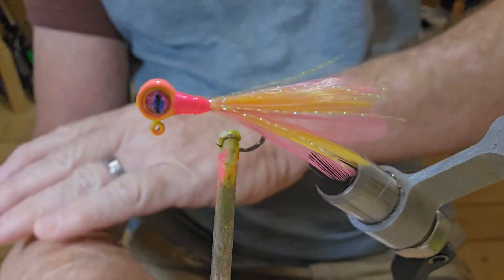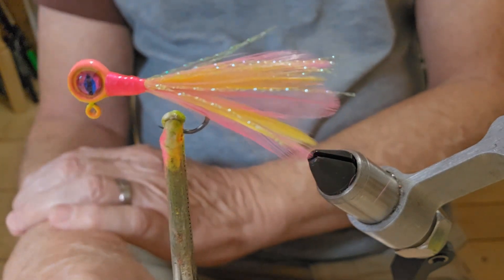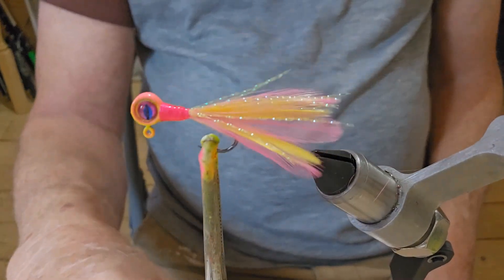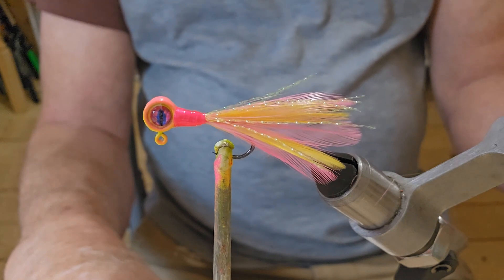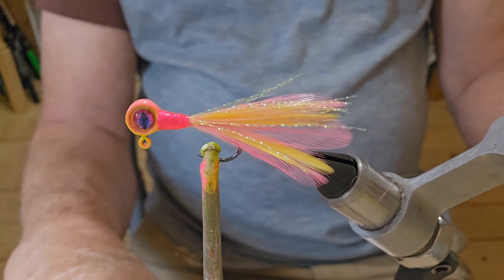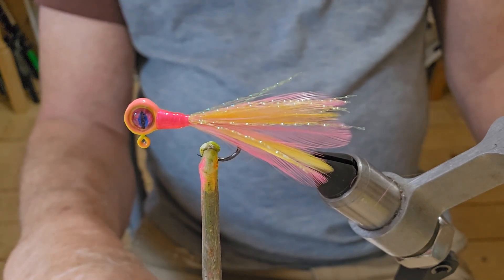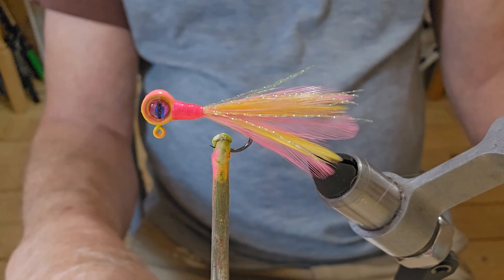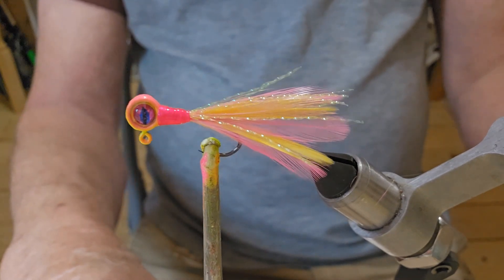Guys, that right there — a little pink and yellow. Got some pink and yellow hackle and our yellow crystal flash. Not too bad! Guys, as always, I do appreciate you watching these videos. Thanks to all the new subscribers. Like I said, I'm going to be trying that tenkara fly — hopefully I'll be out to get me some hooks after a while. I will film the first one I do; probably won't turn out that great, but we're going to give it a shot using the materials I've got here. I appreciate you watching — we'll catch you next time.